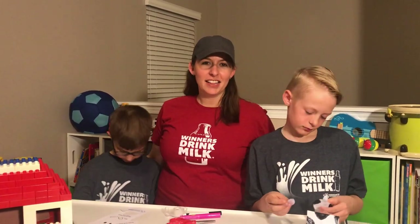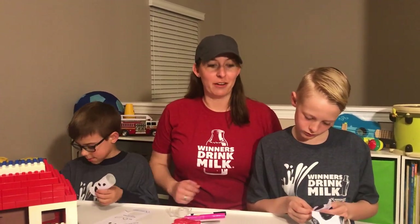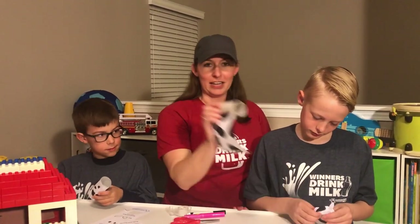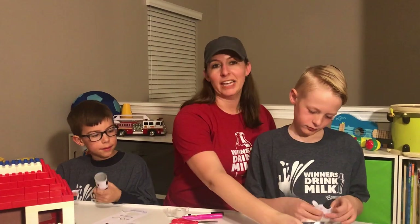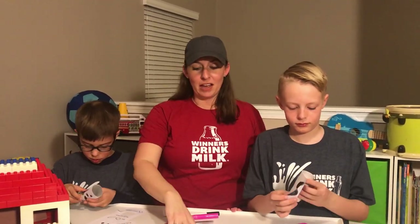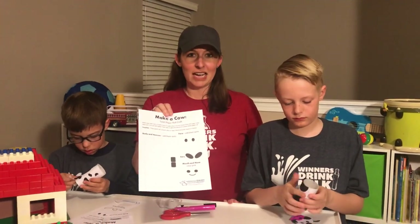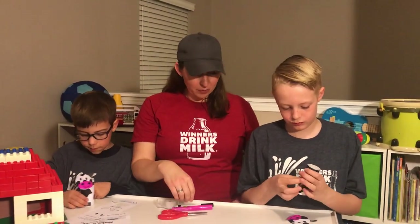Hi there. We are here working on a pretty simple craft activity that you can do at home with simple things that you probably already have around your house — one being a toilet paper roll, or if you only had paper towel rolls, half of that would be perfect. We have a printout you can get on our website at winnersdrinkmilk.com.